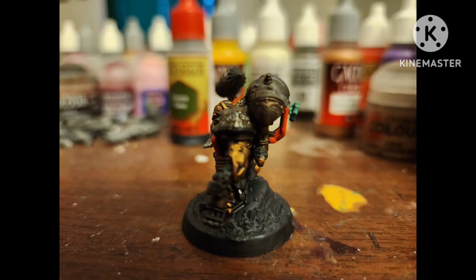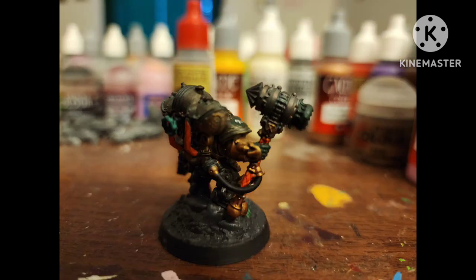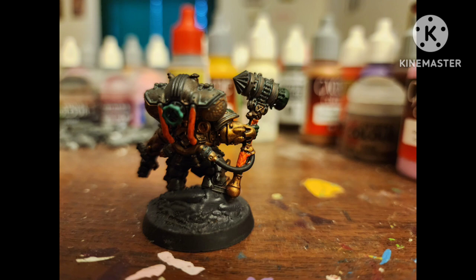But what do you guys think? You like how he turned out? Maybe you have this figure and your own way of painting him — let me know in the comments below.